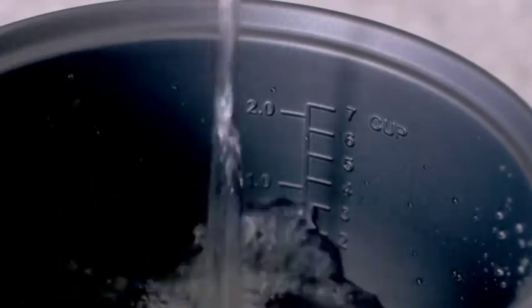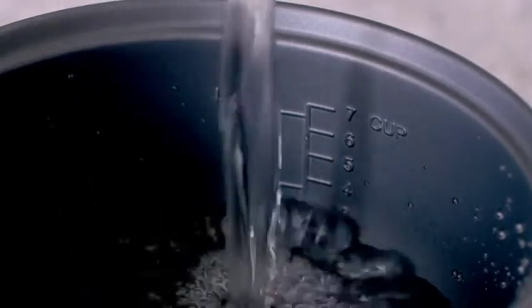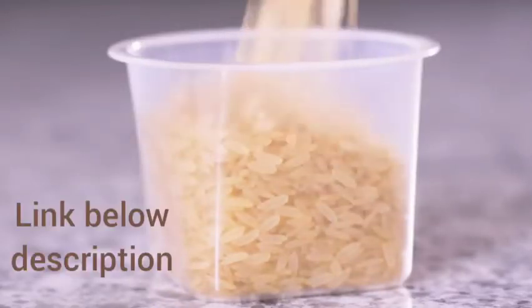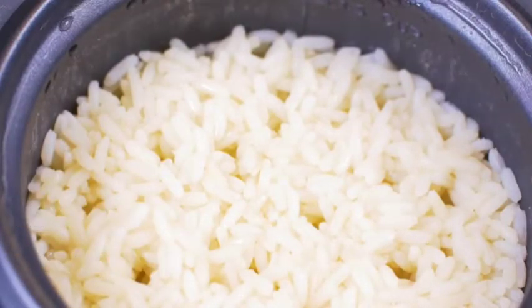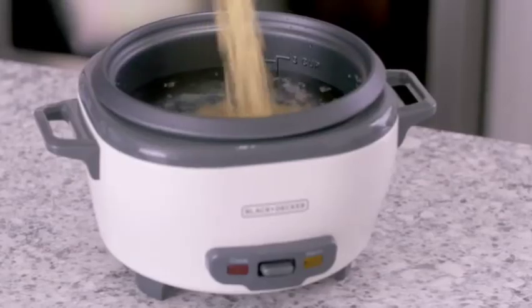To make rice with the Black & Decker rice cooker, fill the bowl with water. The amount of water depends on how much you want to cook. A good rule of thumb is 2 cups of water for 1 cup of dry rice, which will yield about 2 cups of cooked rice. Remember, a rice cup is about three-quarters of a standard cup. After you've added the water, add the rice.